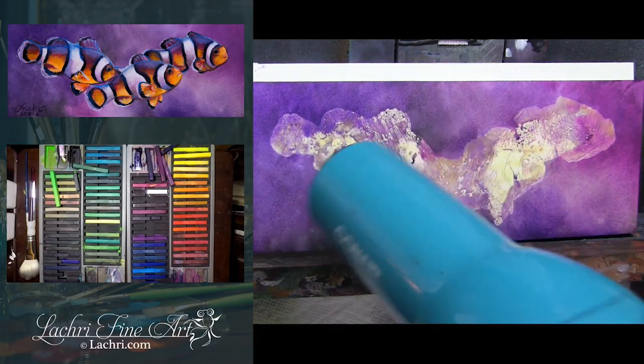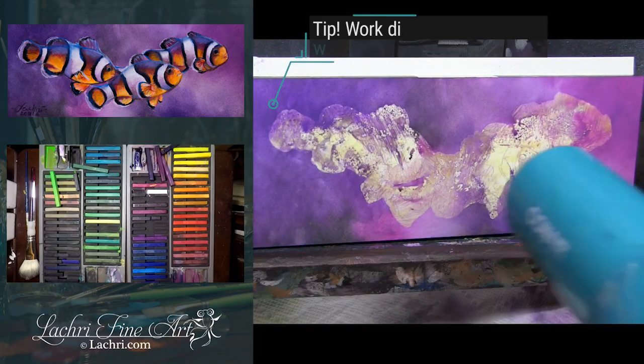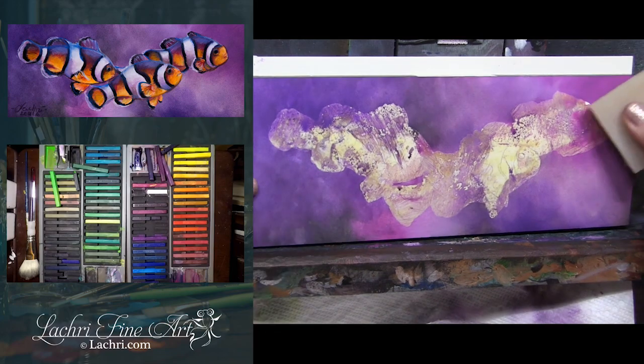I'm taking the hair dryer to this now and drying that. I love that these dry really matte. You can put a gloss varnish over them if you want — I would use a spray, not a brush-on for that. But for me, I love that they dry matte because they photograph so well.